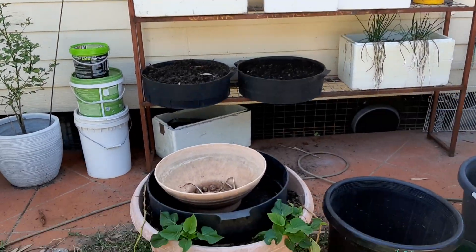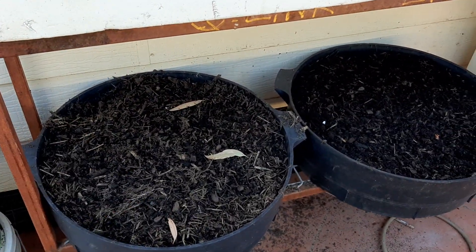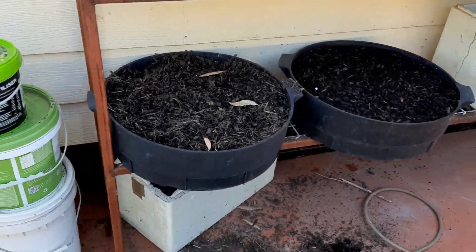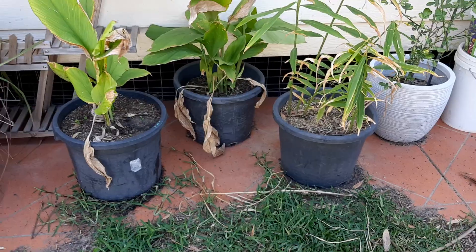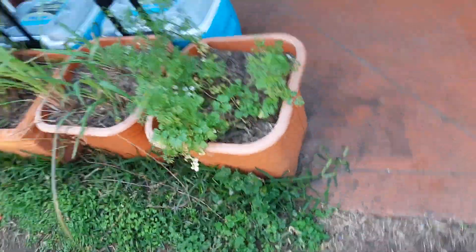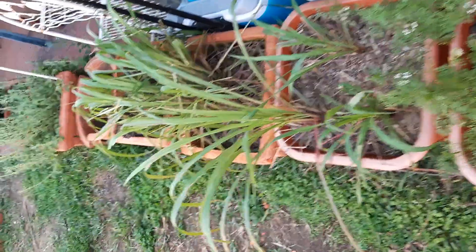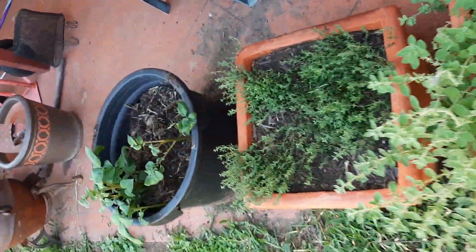There's going to be some onions put in these worm farm containers — these are from a worm farm I got for nothing. I've got some ginger in a pot, some turmeric in a pot, and then some lemongrass as you continue. I've got coriander, lemongrass, some oregano, some thyme.